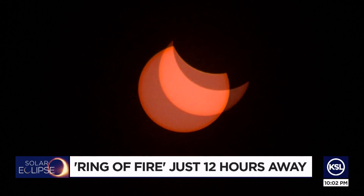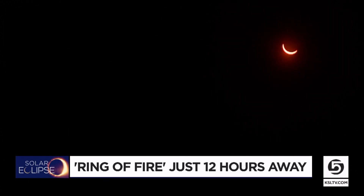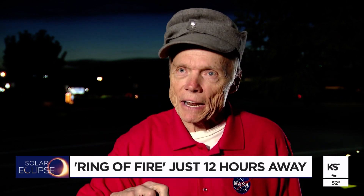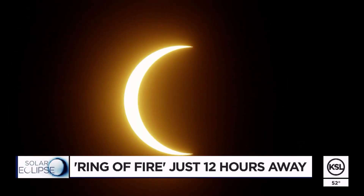It's fun and it gets people interested. Tomorrow morning, the skies will be showing off. Just after nine, the moon will start to move in front of the sun — looked like taking a bite out of it. A solar eclipse with incredible prime viewing in central Utah.